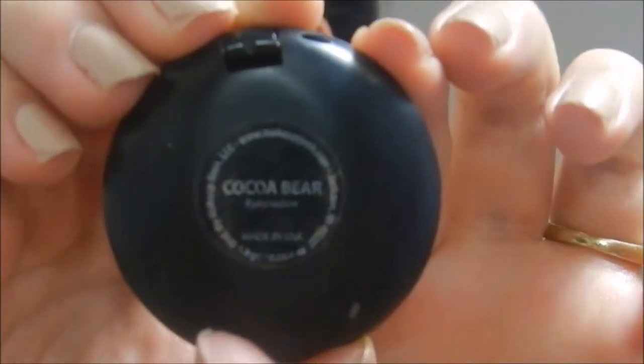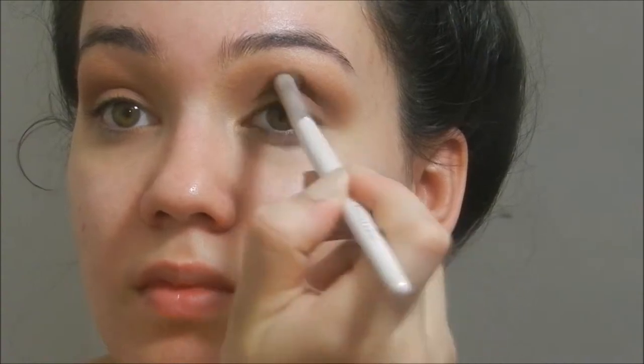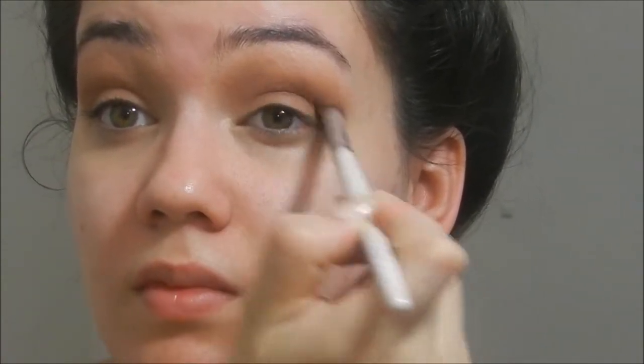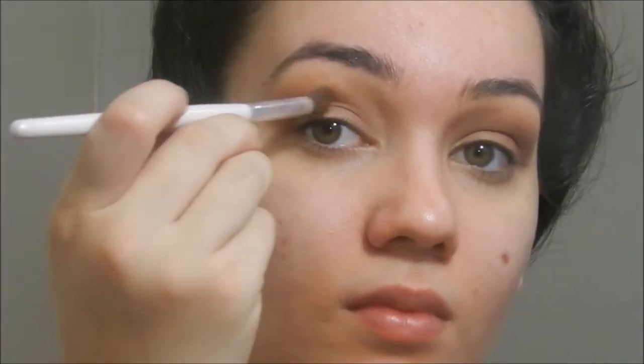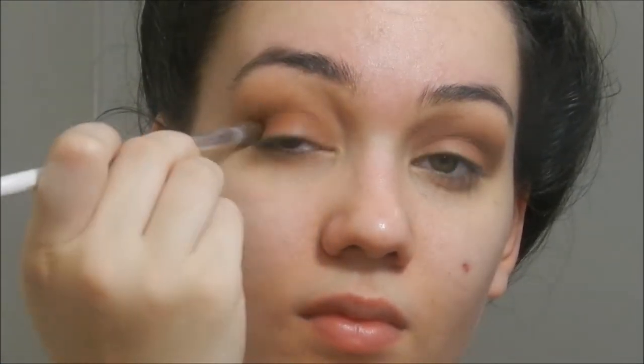Now I'm taking Coco Bear, which is by Makeup Geek, on that same crease brush and applying this directly into the crease. This technically is still not a cut crease — this is much more of a softer version of a cut crease. But this is just helping the transition from lighter to darker colors.